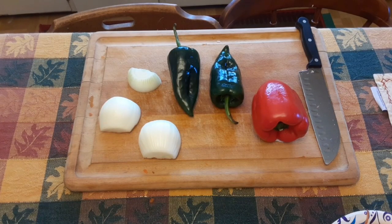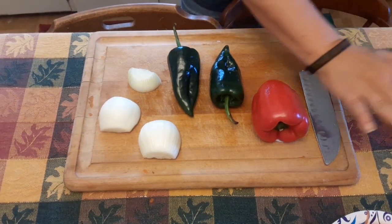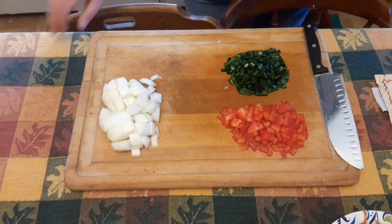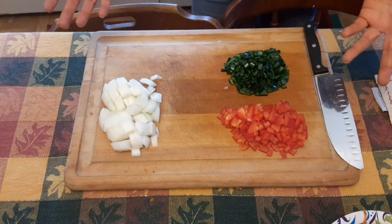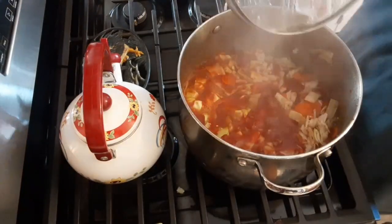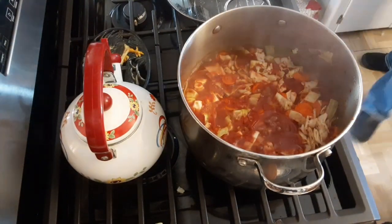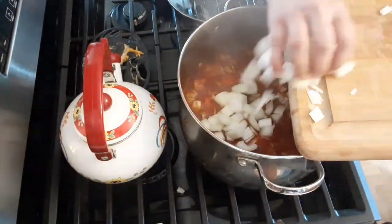Now we are going to chop an onion, a red pepper, and two poblano peppers. Then we are just going to throw that into our pan. It's still just on medium heat as we are doing all of our vegetables and getting them in there.